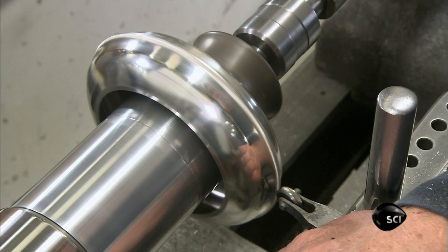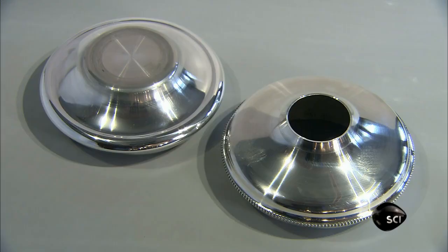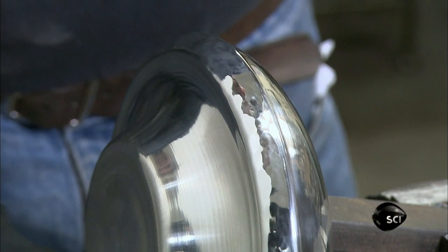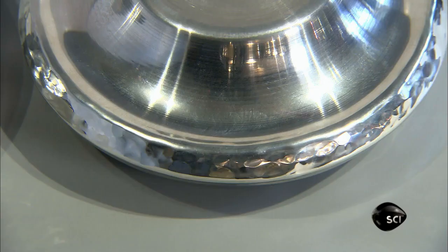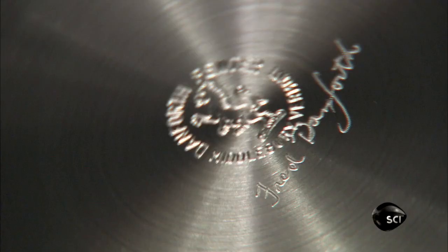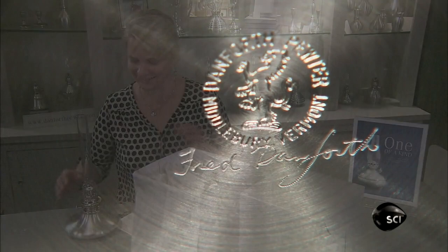Next, the pewter smith rolls a beaded motif into the metal — a design option that makes the lamp look a bit more elaborate. And for another look, he gently hammers a circular detail around a lamp. Using an engraving pen, the pewter smith etches his signature onto the base of the lamp. This signifies it has been hand-crafted.